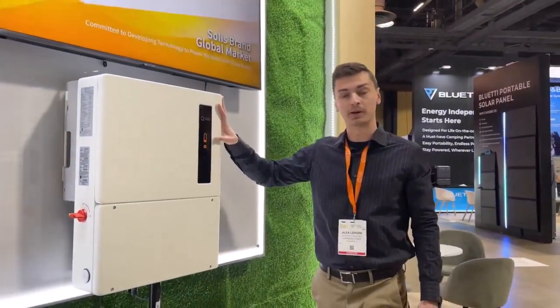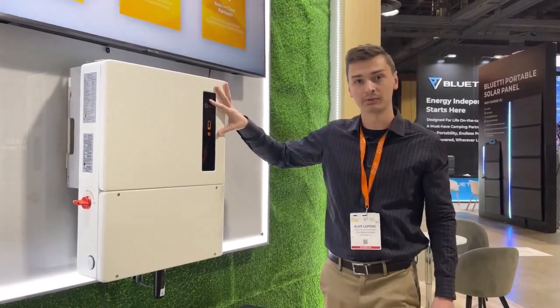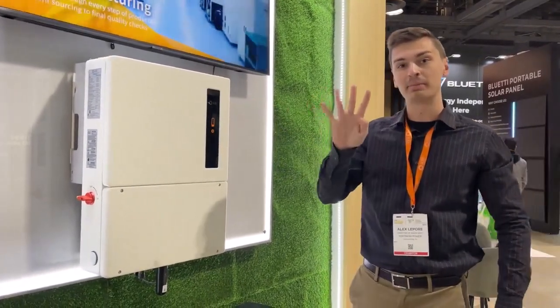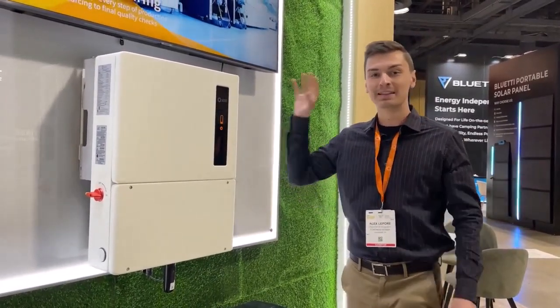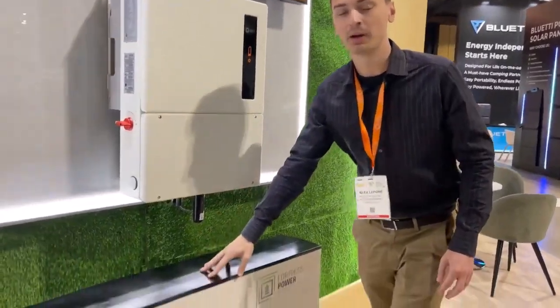The 11.4 kW inverter, sponsored by Solus, can parallel up to 10 units for 110 kW total. It is outdoor rated and comes with four MPPTs — for all my solar designers out there with multiple azimuth arrays or tilts on a roof, this is a great inverter to use for designing your system.